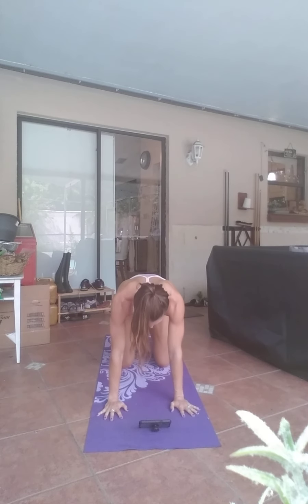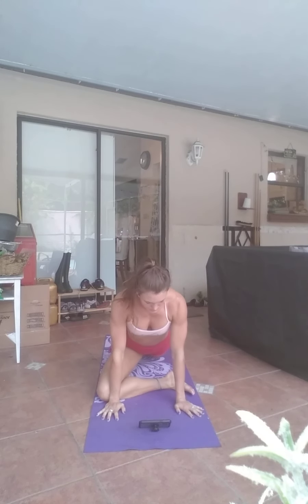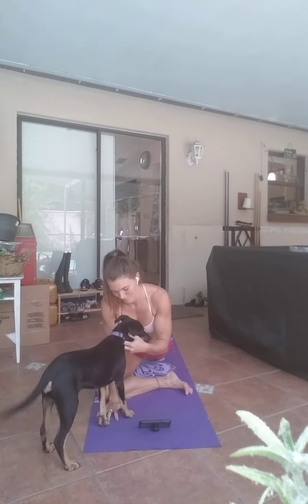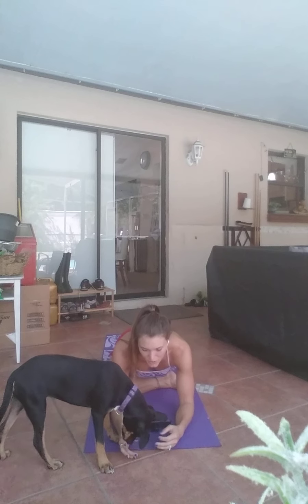We're going to go into pigeon pose. Curl your toes under, deep breath in. Lift those hips all the way up. Take a deep breath in as you extend the right leg and slide the right knee onto your right wrist. Step that left leg back. Make sure that left leg is straight behind you. Find that extension up through the chest. You can deepen that stretch by bringing your right foot closer to your left wrist. Begin to walk the hands forward as you fold over the leg, staying here nice and gentle.